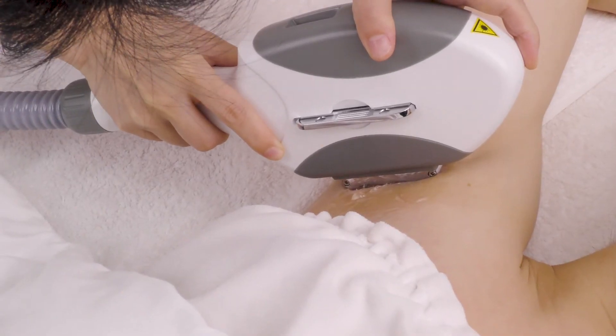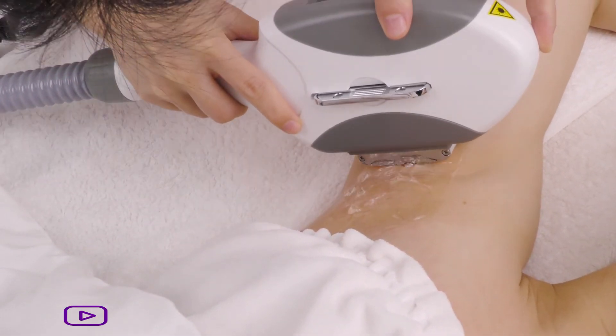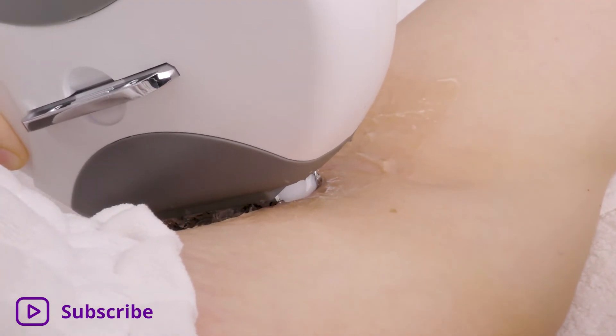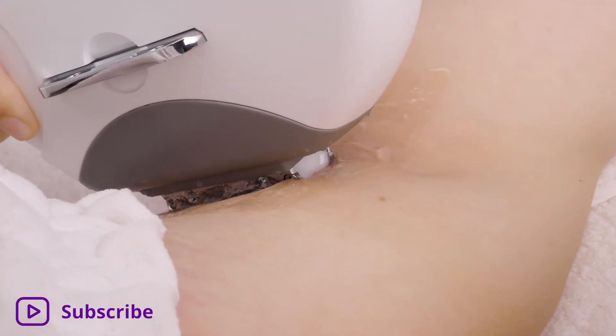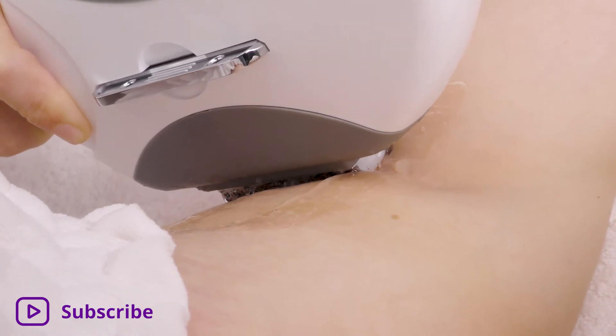Device Operation: Move around the underarm firstly using the stamp technique. Then slide 2 to 3 times covering the entire treatment area. Use cold compress on the treatment area for 10 minutes if little red dots appear, which should disappear on their own in 1 to 2 days.